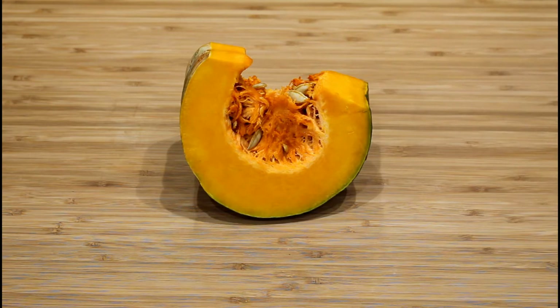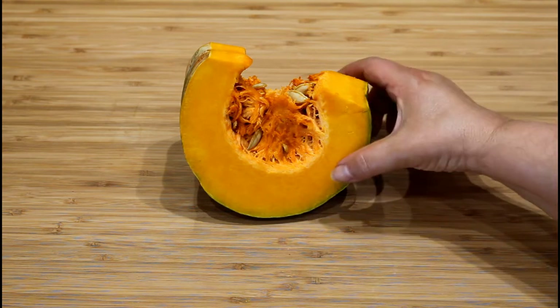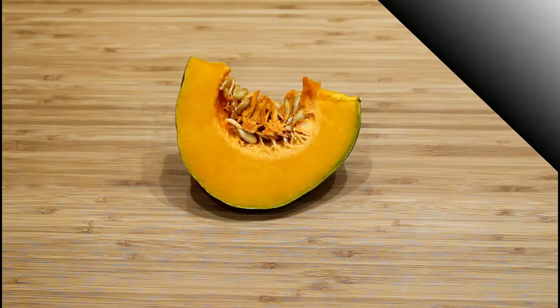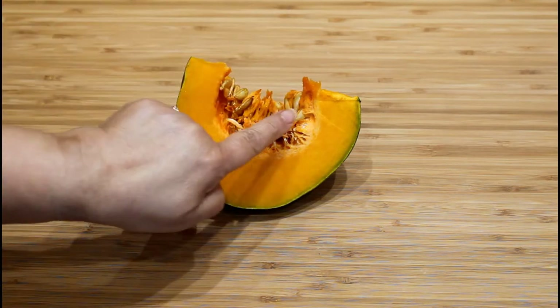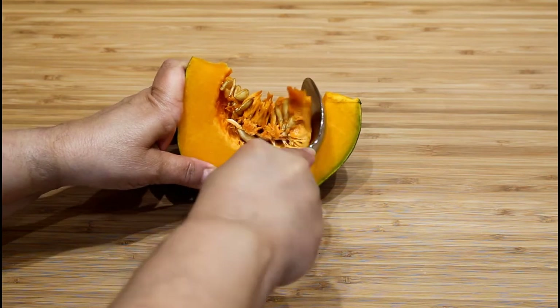This is a West Indian pumpkin wedge. These are the seeds and the strings. The flesh is firm and bright orange with a sweet flavor similar to a butternut squash. Remove the strings and the seeds with a spoon or a knife.